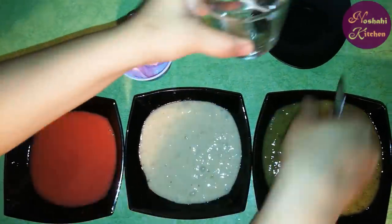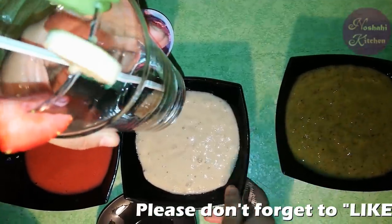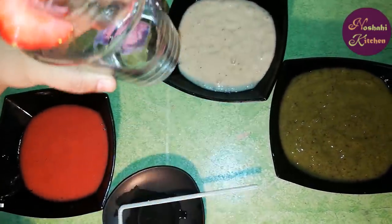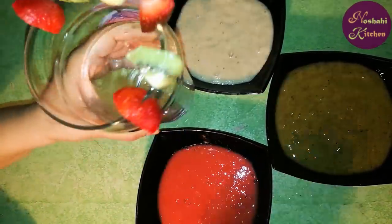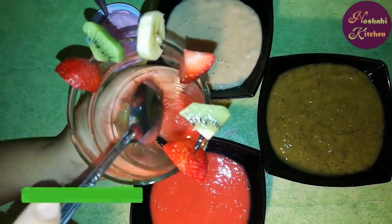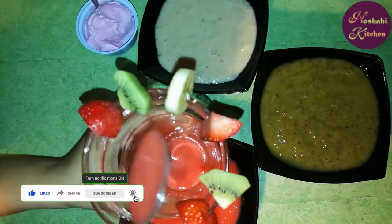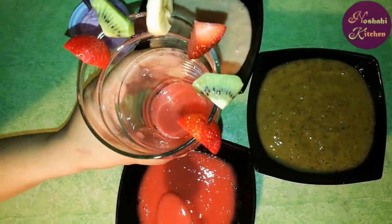Now we will prepare our glass. You can also add extra fruit. First, we will add the strawberry juice into the glass. We will add the paste — this is very healthy for children.